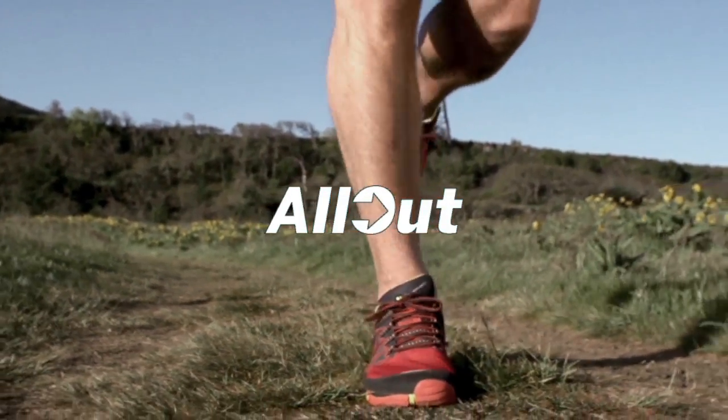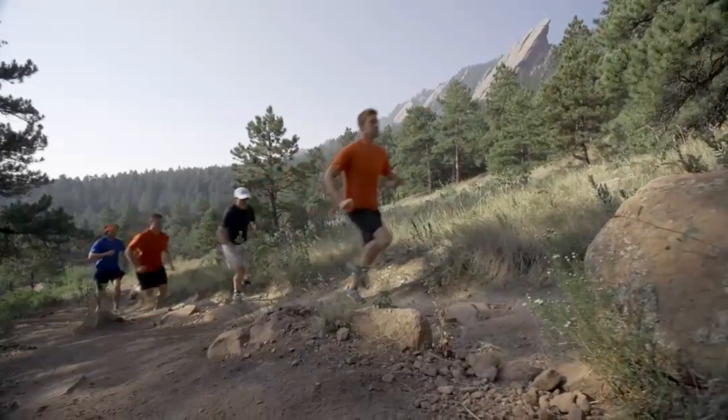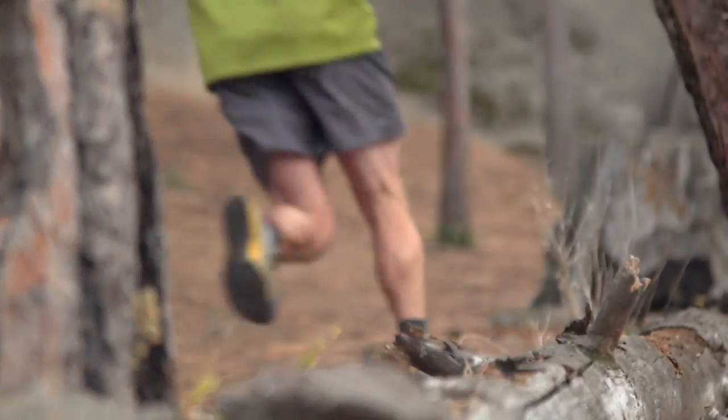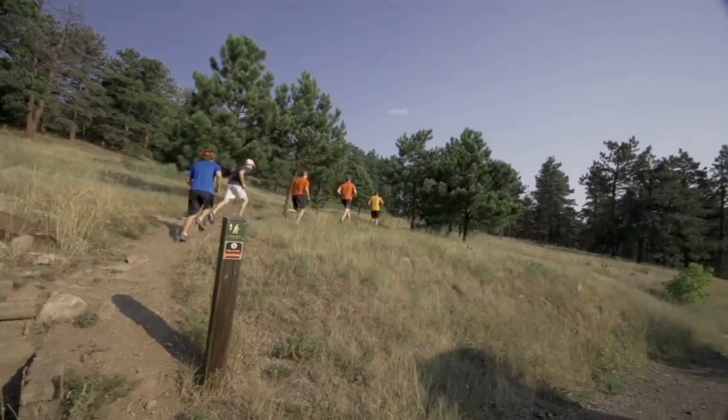My name is Sean Bonsek. I'm a Category Business Director here at Merrell, and I'm really excited today to be showing you the new All Out collection. The concept for the All Out project came from feedback we were getting from our runners. They were looking for a shoe that delivered the right balance between feel and protection — a shoe that would protect their feet but still allow them to move naturally.